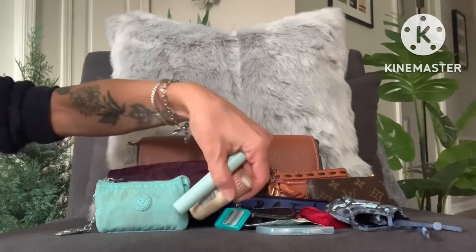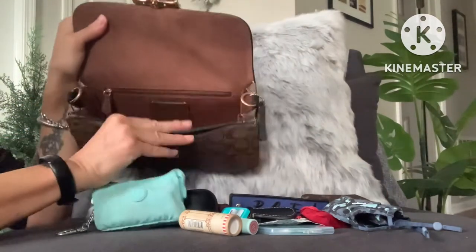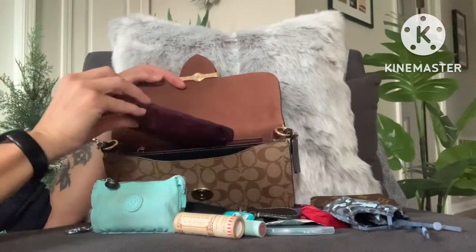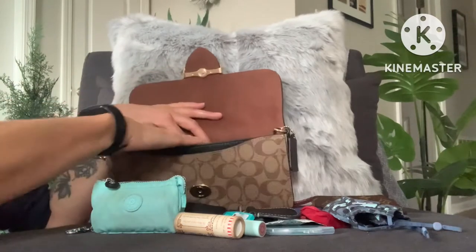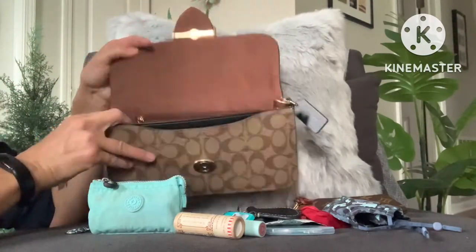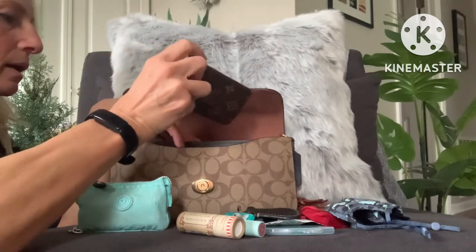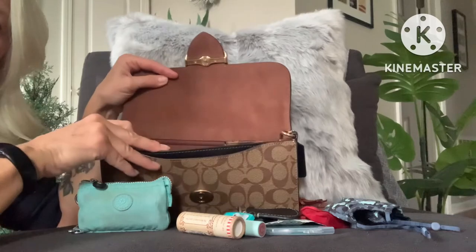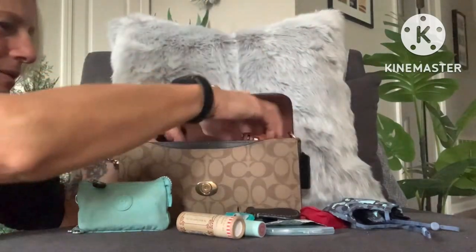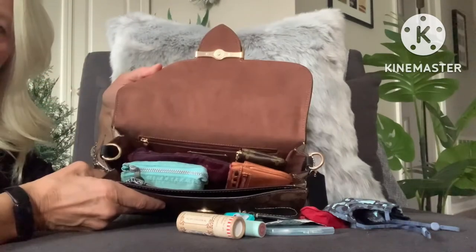And then there are just some loose items here that I will try to fit in there as well. So here is the bag — there it is empty — and let's just start putting items in. I think I had these situated horizontally in here, and then I stuck my glasses in front of them like so. Then I stuck the card case standing up, as well as the wallet or other card case standing up in front of that one.